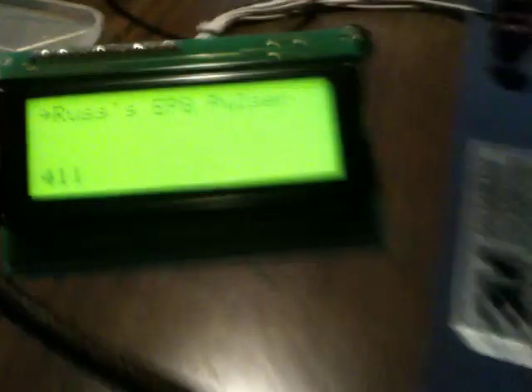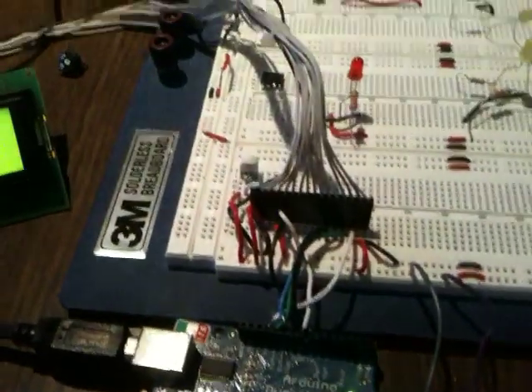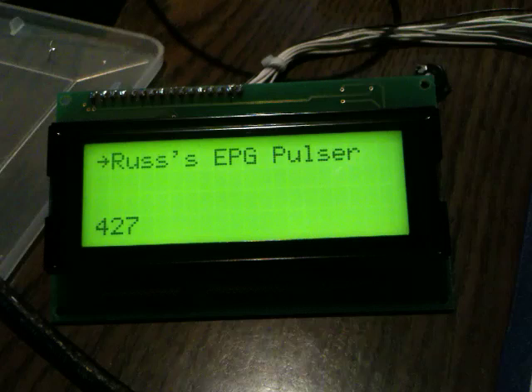I got this Arduino from Robush — he donated it to me a while back. I've got it hooked up to an LCD screen that I actually took out of another device, and it works just great.